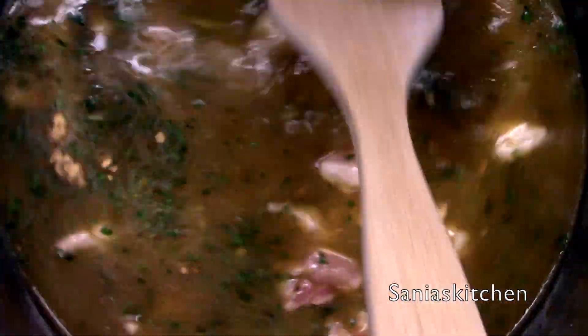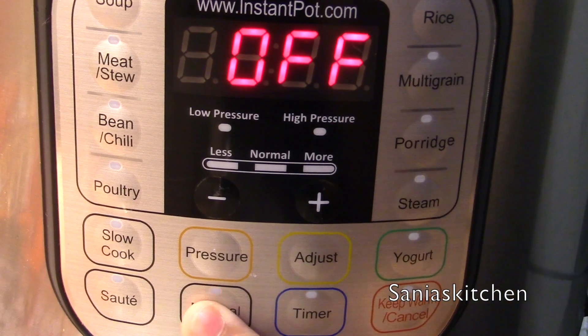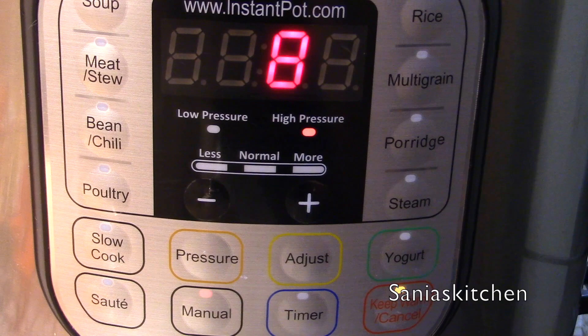And then I'm going to mix it well. Now I'm going to put on the lid and make sure it's on sealing, and set my instant pot on manual to eight minutes.